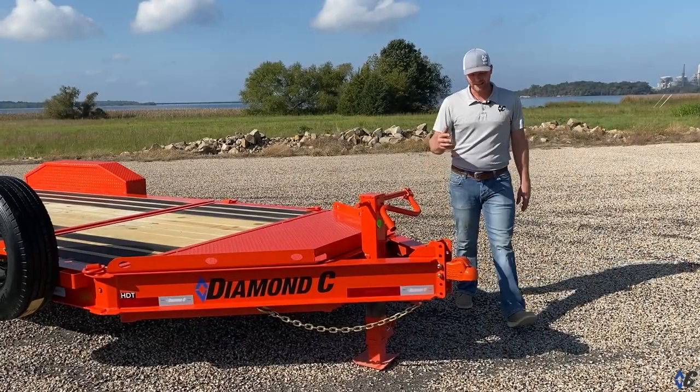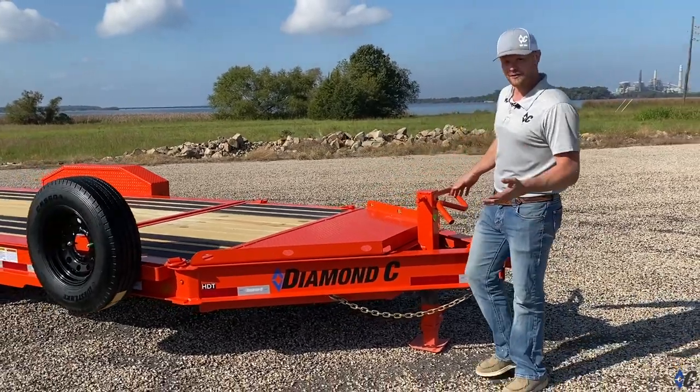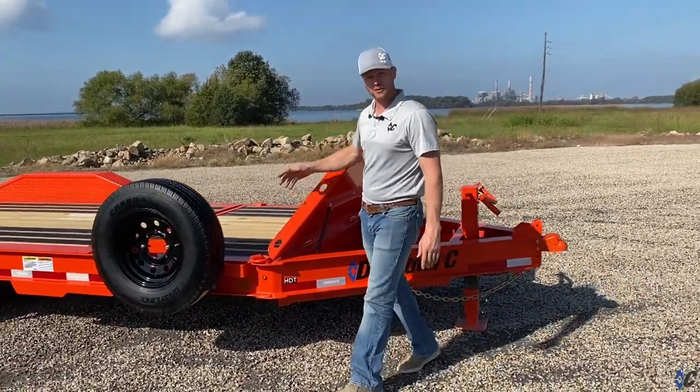Starting at the front, we have this easy latch Dimco coupler and of course our 12k jack. If you want a massive amount of storage space, go with our HD V-tongue lid, which also doubles as a nice platform for job boxes, pumps, and generators.